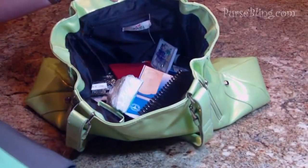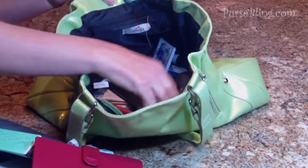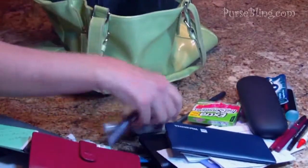This is my messy bag and as you can tell it's really hard to find anything in here. I'm going to go ahead and empty it all out. This might take a little while because I do have quite a bit of stuff in here, but I do need it all, so that's just what I have in there.